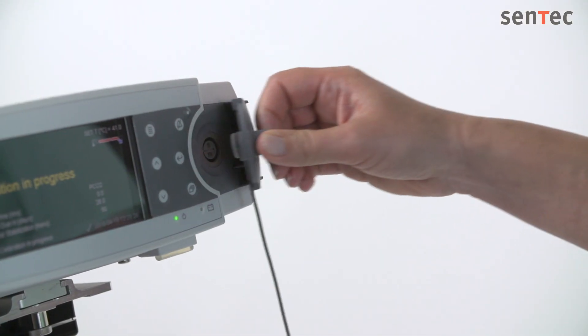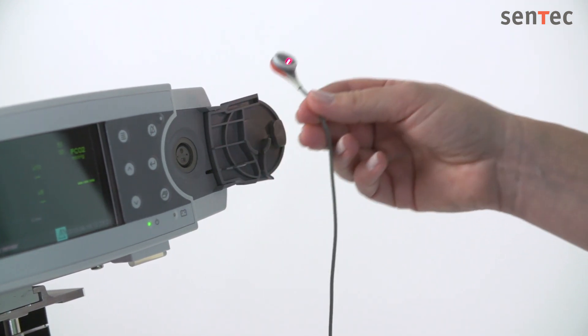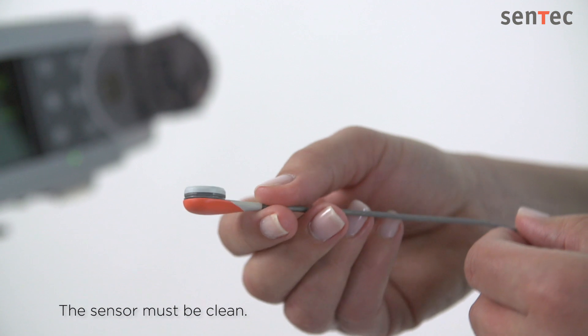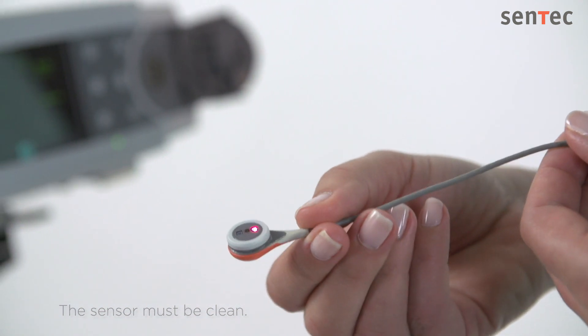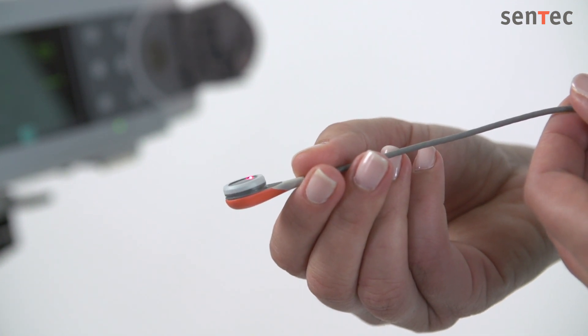Ensure that the sensor is clean before changing the membrane. Carefully wipe off any residue from the sensor's surface using 70% isopropanol or another approved cleaning agent. If necessary, soak the membrane sensor in clean tap water before cleaning to loosen dried-up contact gel. A clean sensor is essential for a successful membrane change.